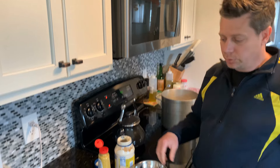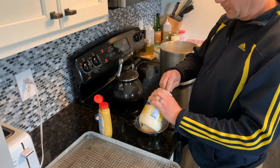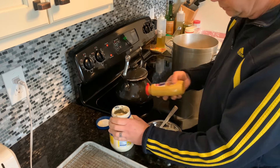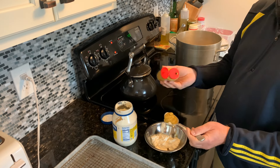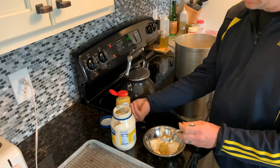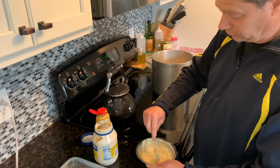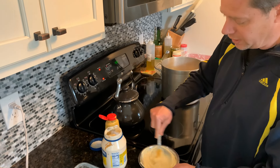While that chicken is frying up, we're going to make a little sauce I like to put on my chicken sandwich. I'm going to do three nice heaping tablespoons of mayonnaise and then about one big spoonful of Dijon mustard, and I just mix that all together. That will be the sauce for our fried chicken sandwich.